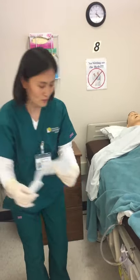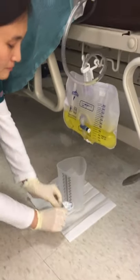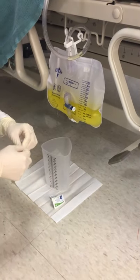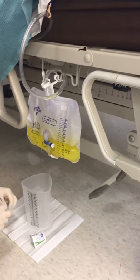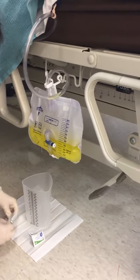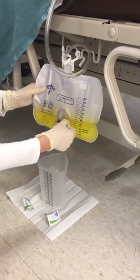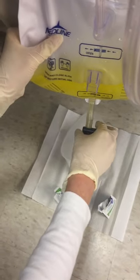Place the paper towel on the floor along with the graduated cylinder and alcohol swabs. Make sure the spigot never touches the graduated cylinder during the whole procedure.